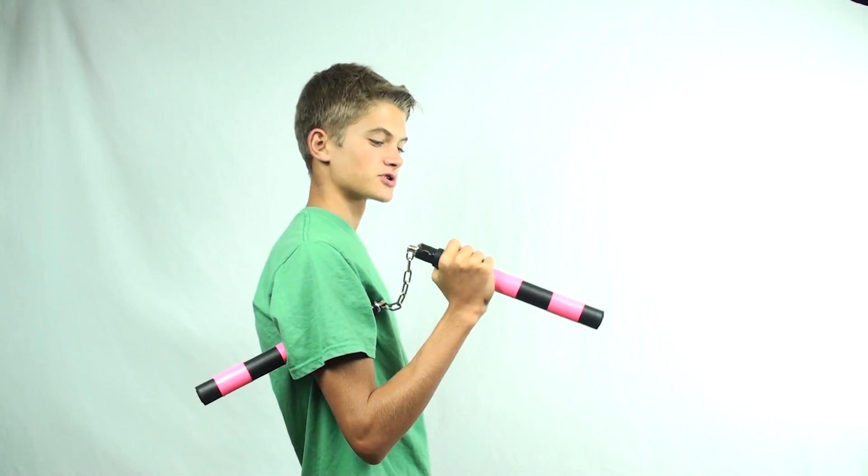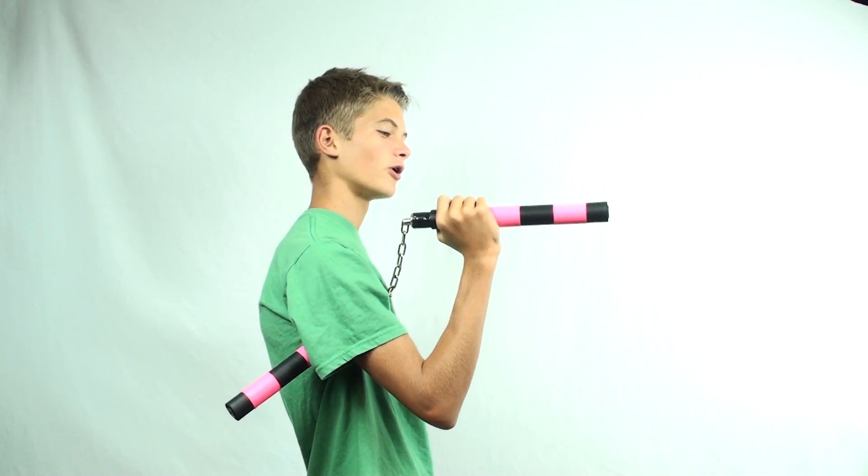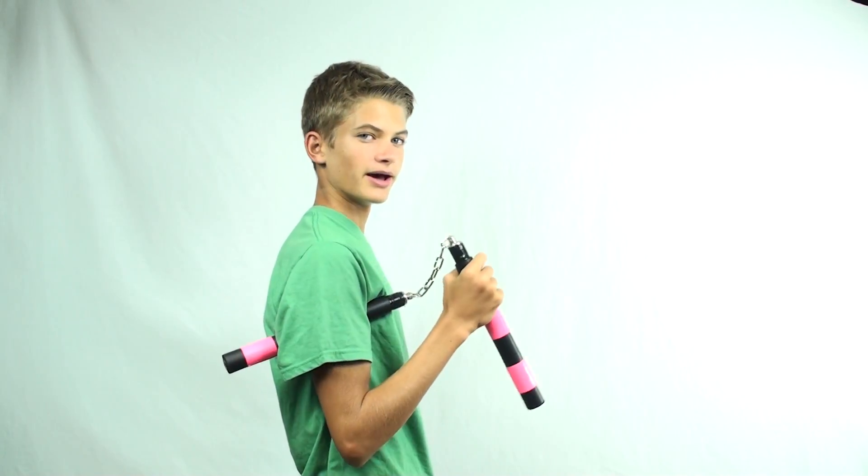Start out by going nice and slow — really guide the nunchuck that you're swinging with the one you're holding by drawing its path upwards like this, letting the other end swing around, and then bringing it back. Once you've gotten this move up to speed, there are a few different variations you can do.